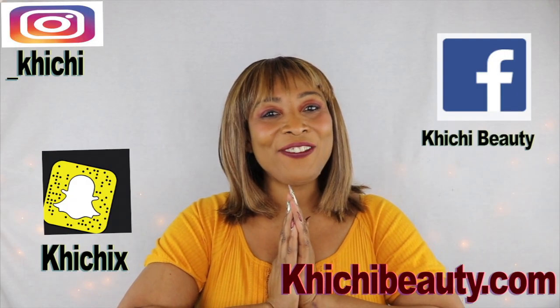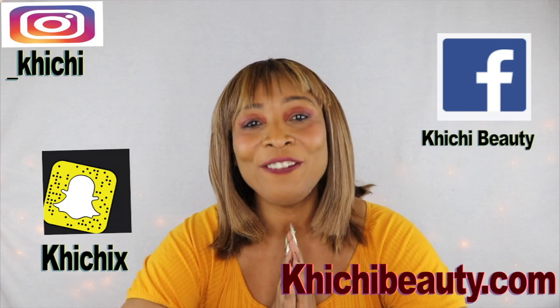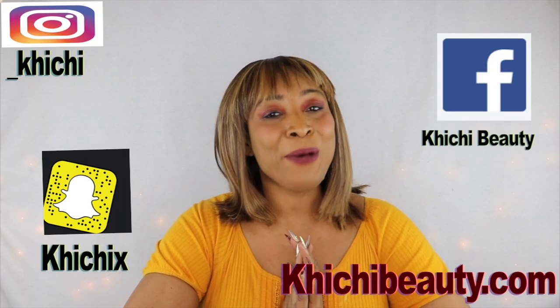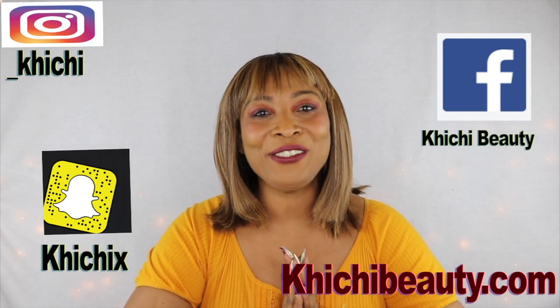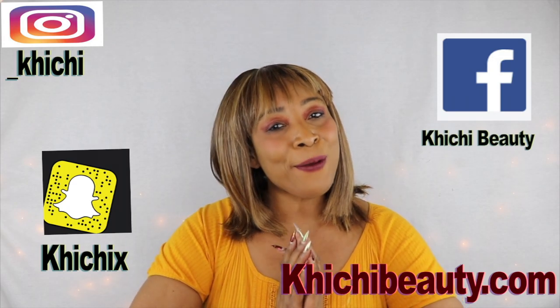Hi guys, welcome to my channel and welcome to today's video. I have an anti-aging facial scrub for you today. I so love using facial scrub, but this one you've got to try. I'm using a special ingredient that is known to firm and tighten the skin. This facial scrub is going to get rid of those large pores by cleaning them out.